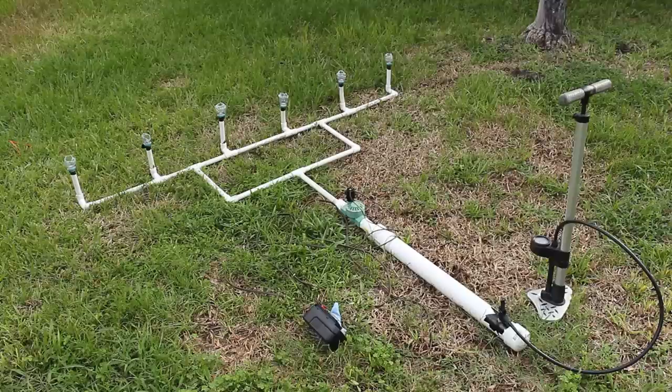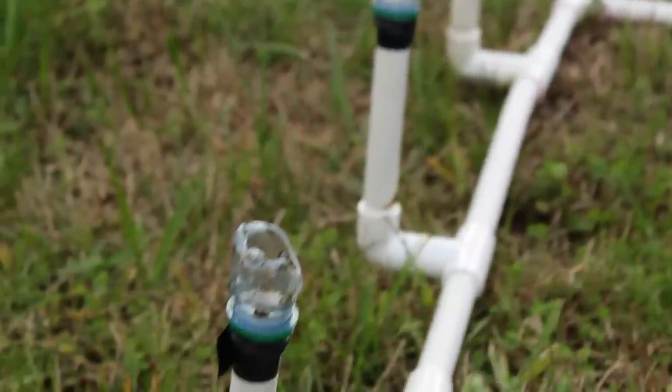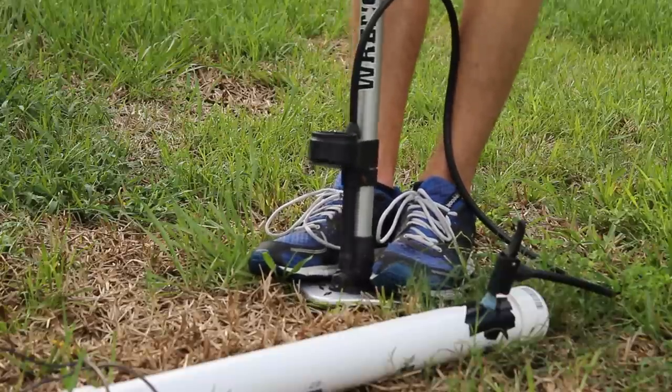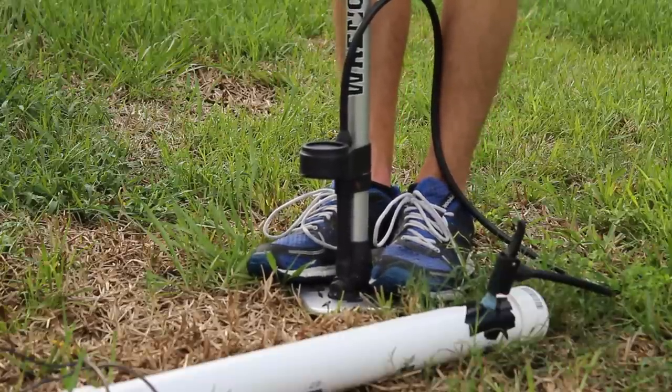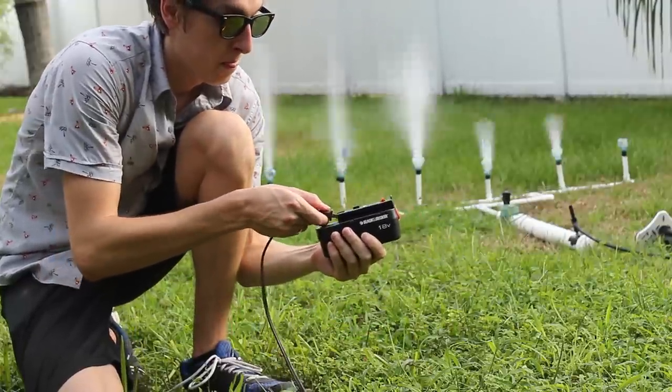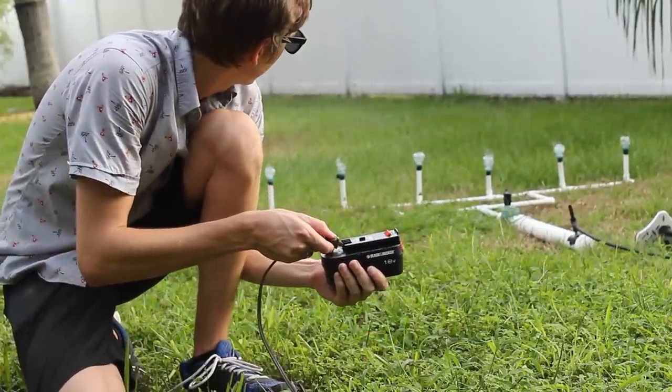Next I created a device that allows me to shoot six different pillars of colored fire. At the end of each tube is an upside-down water bottle that holds a different color. I can pump it up with a bike pump to 50 psi and remotely activate it with an electronic sprinkler valve. Now let's wait until nighttime to try it.